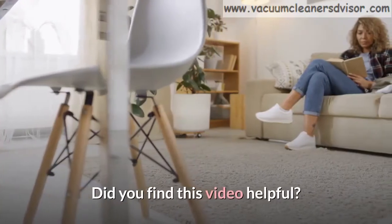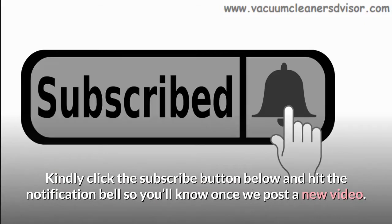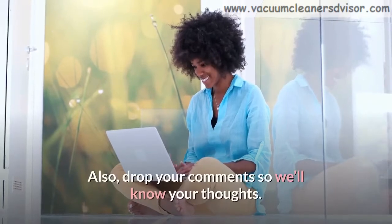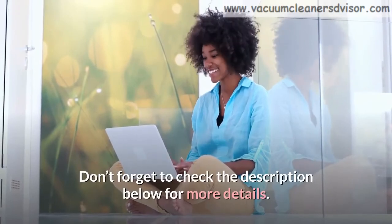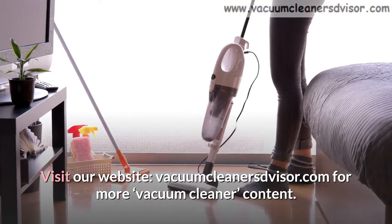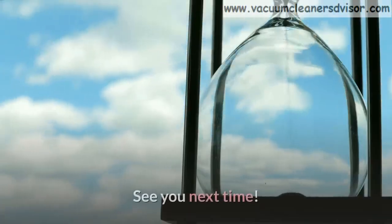Did you find this video helpful? Kindly click the subscribe button below and hit the notification bell so you'll know once we post a new video. Also, drop your comments so we'll know your thoughts. Don't forget to check the description below for more details. Visit our website, vacuumcleanersadvisor.com, for more vacuum cleaner content. Thanks for watching. See you next time.